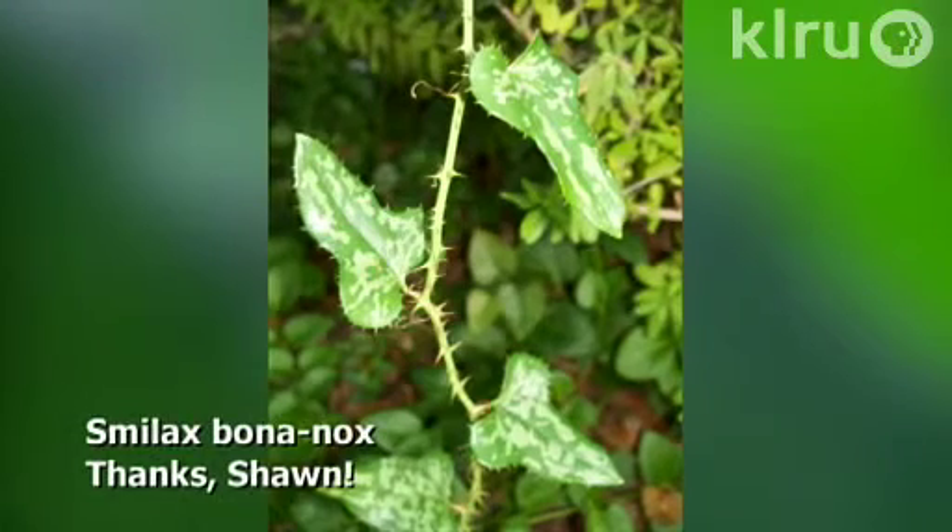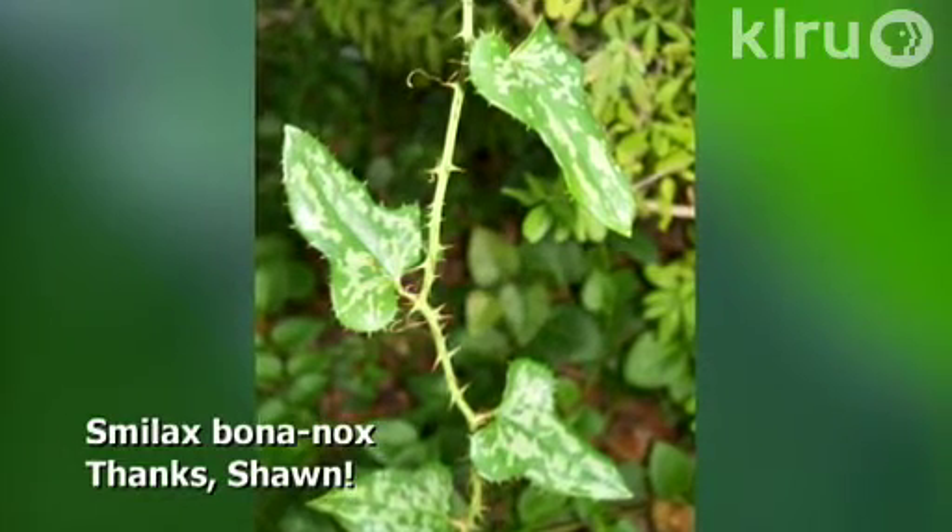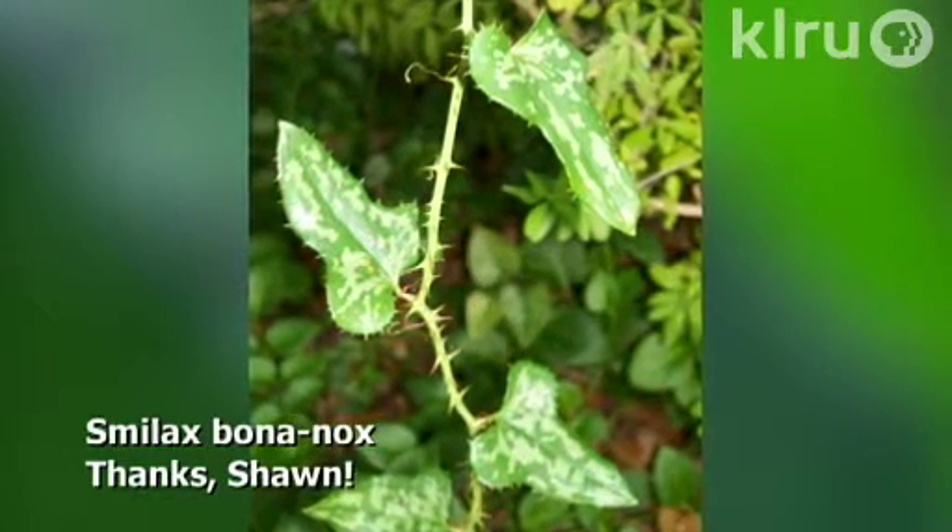Hello and welcome to Down to Earth. Our question this week is another great one from one of our viewers — he wants to identify the weed in the photo that he sent us. It's a great photo of a really bad plant. The plant is Smilax bona-nox and it's a very noxious plant, very common in areas near greenbelt.